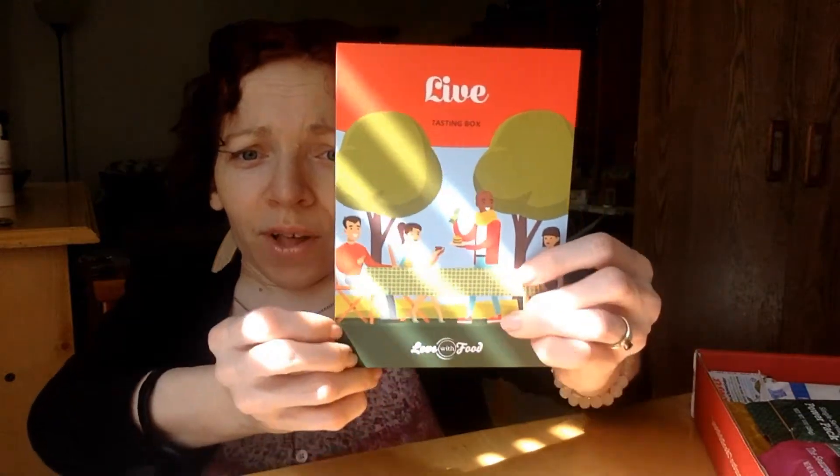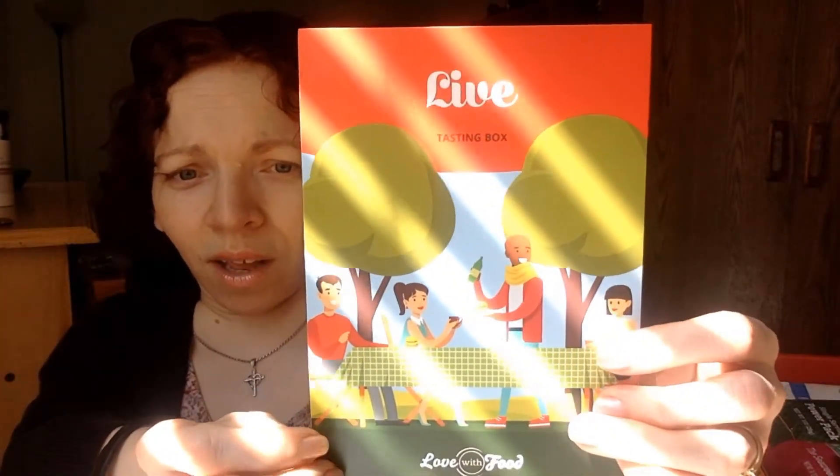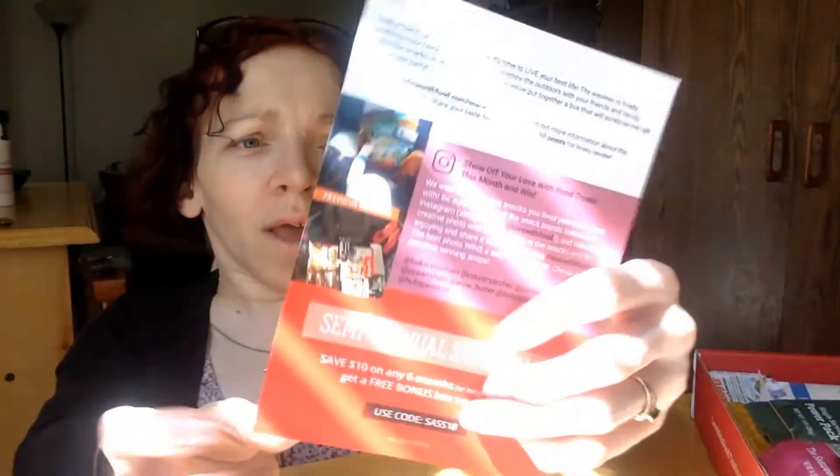I took the shrink wrap off already so you don't have to watch me struggle with that. As usual, they include their social media info — they're on Facebook, YouTube, Instagram, Twitter, and Pinterest. Each month they include a pretty little pamphlet. This month's theme is 'Live' — time to live your best life. It actually coincides with the full moon card reading I just did, so it all feels in alignment.